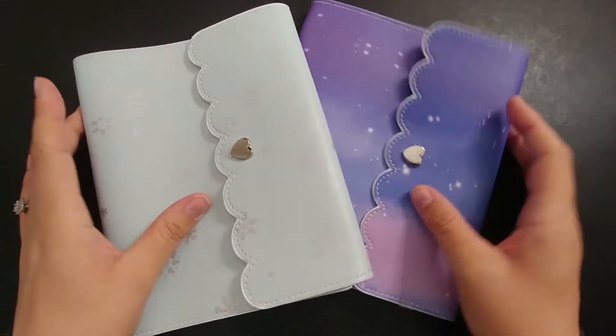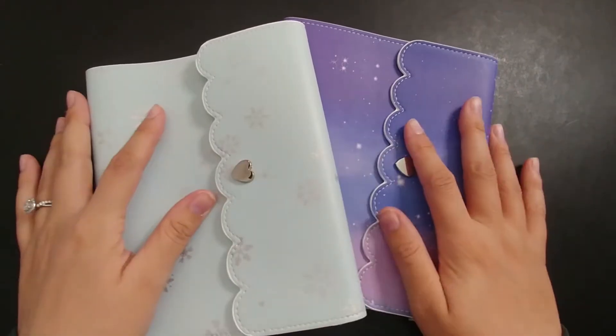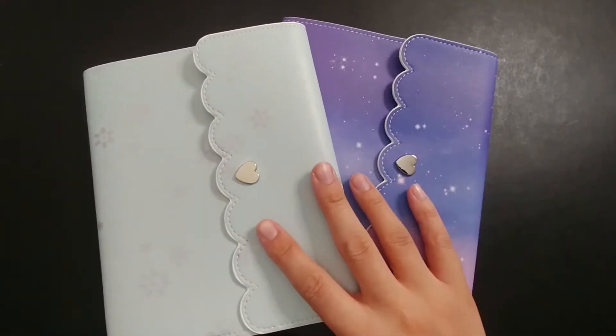Hello everyone and welcome back to my channel. Today I will be showing you my latest Simply Gilded order as well as organizing these sticker albums with what I plan on keeping in them. So first I'll show you what I got.